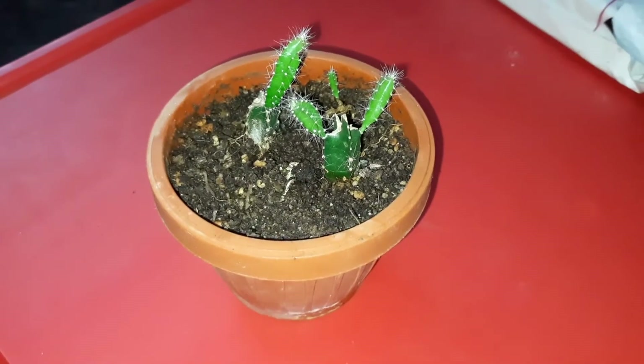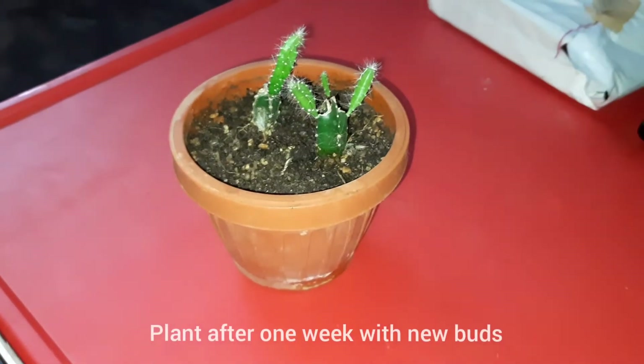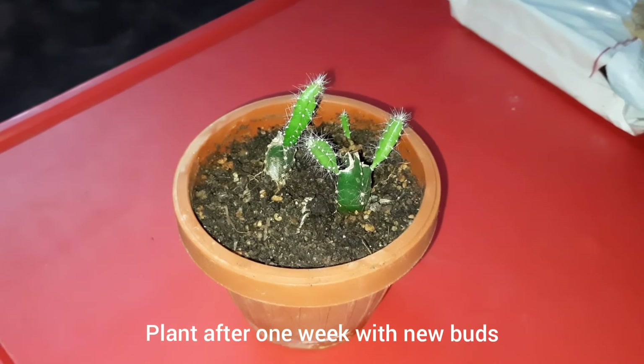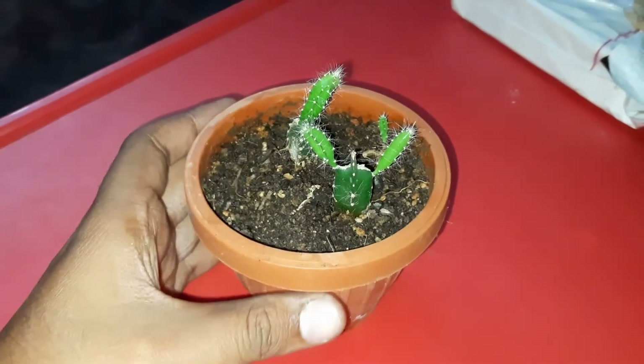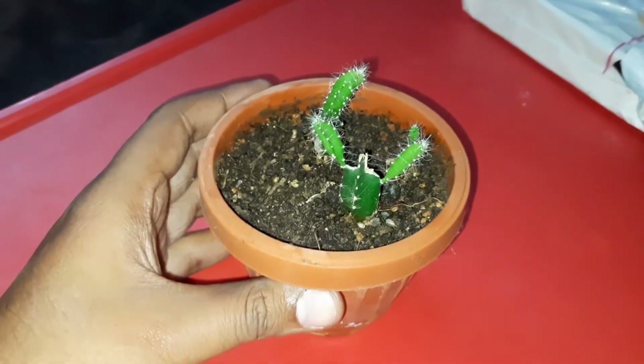This plant will take 1 week. The couple is starting to harvest the next week. After great experiments, I got success.